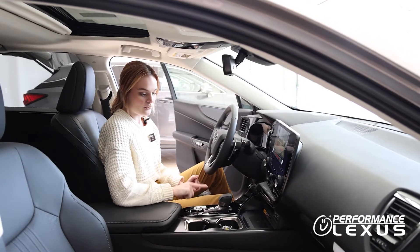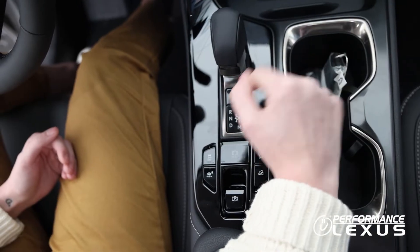When you're ready to put the car in park, you're simply going to press the button that has a P indication on it.